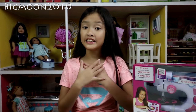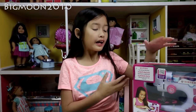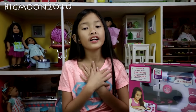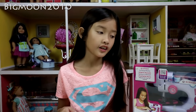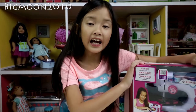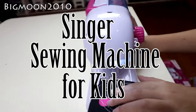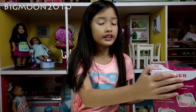Hi everybody! Today I am really excited because I'm going to be opening this Singer sewing machine for kids. I got it at Michaels and it retails for only $30. This is an awesome sewing machine because it is for age eight and up, and I am eight, so I can do this!